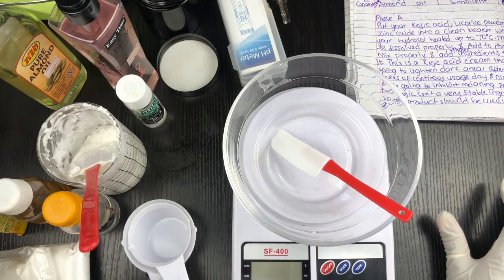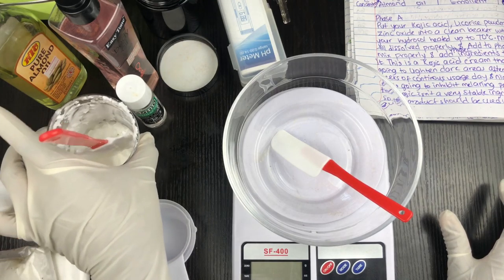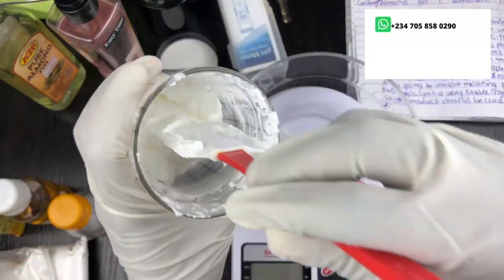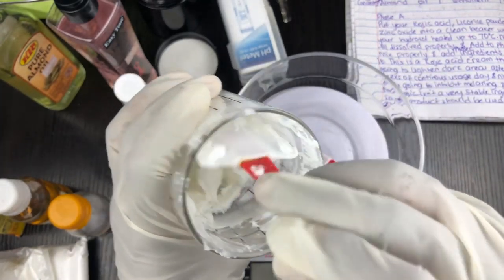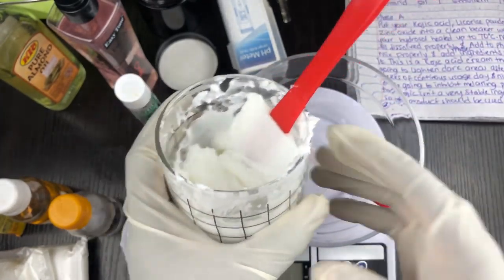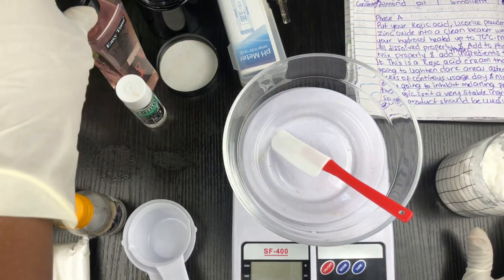Here I have my scale and my mixing bowl. I have my cream base which I already made, but I always like to heat up my cream base just before I use it so that I have a nice consistency. If you haven't seen the video on how to make a cream base, please watch the linked video to see how to make that.